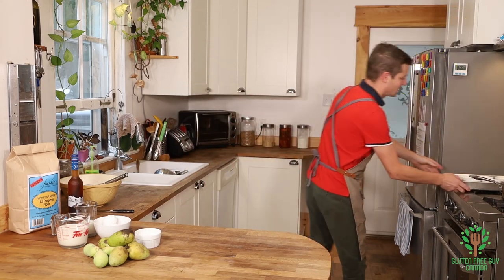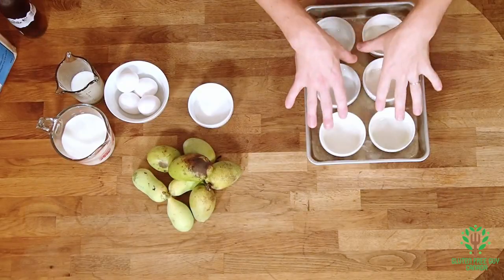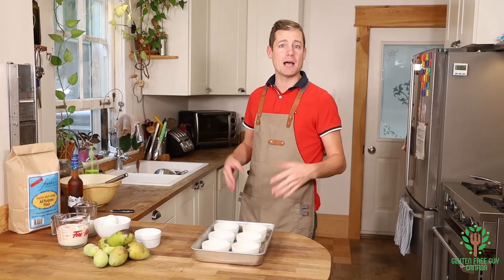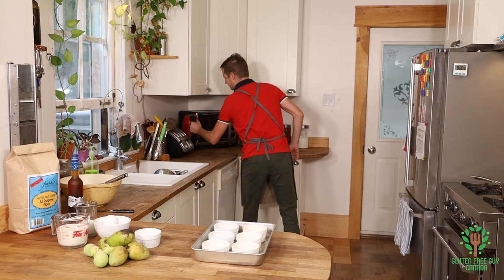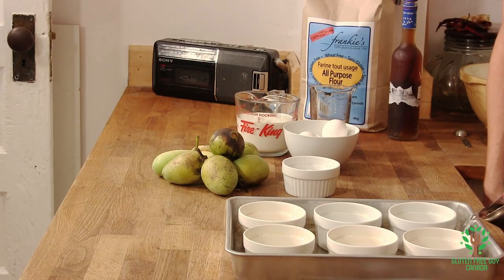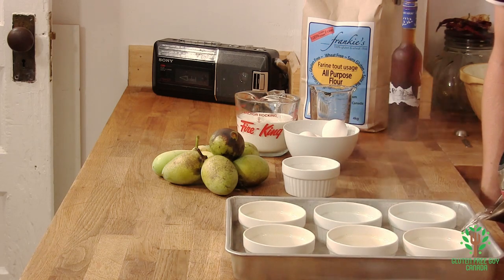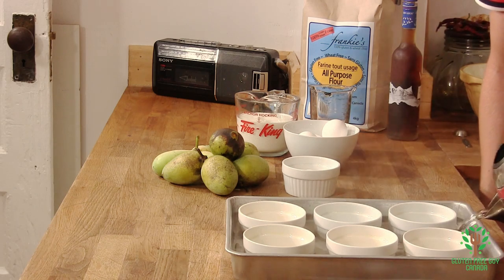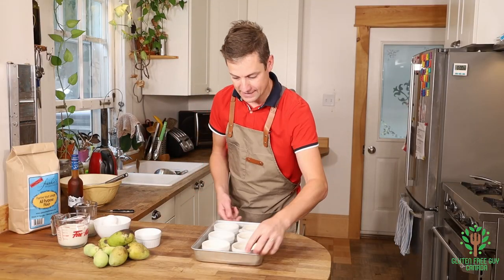To start we're gonna have a bain marie. We've got six ramekins that I buttered and I'm gonna fill the bain marie up with some hot water just to get the ramekins to warm up. There we go, and I'll put a little bit more in when it goes in the oven. Okay, that's warm.